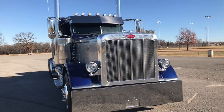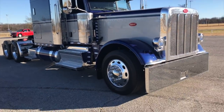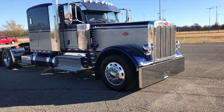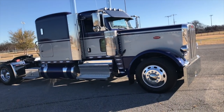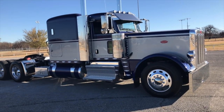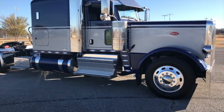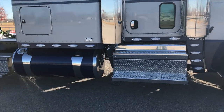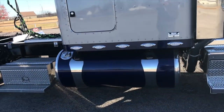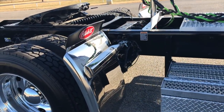Let's take a quick look at my 2018 Peterbilt 389. 72-inch flat top — it's the old 63 that they now call a 72, if you're familiar. 280-inch wheelbase, 510 horsepower, PACCAR MX-13, 1850 torque with an 18-speed transmission.